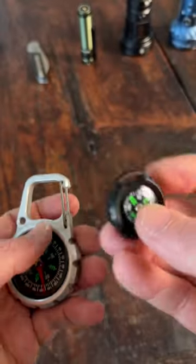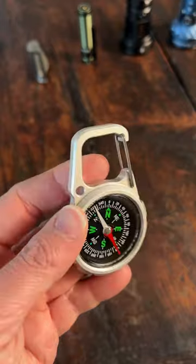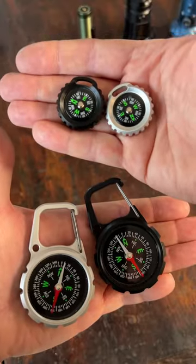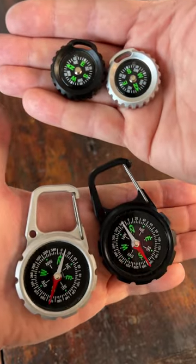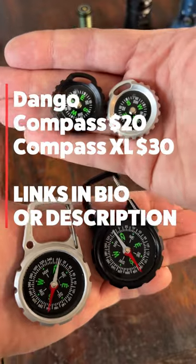These are great for everyday carry. The small compass comes in at only 0.3 ounces and the compass XL comes in at 1.4 ounces. The Dango compass is $20 and the compass XL is $30. I'll have links and a discount code in my bio or description.